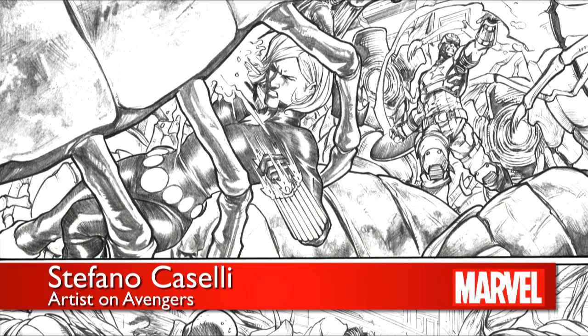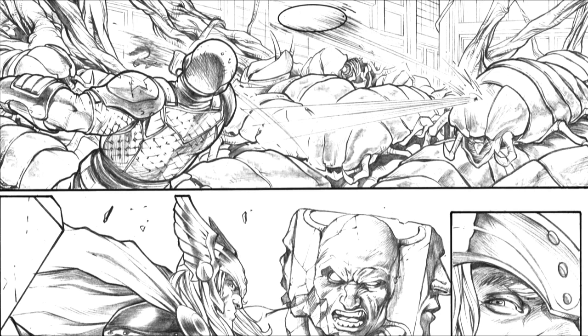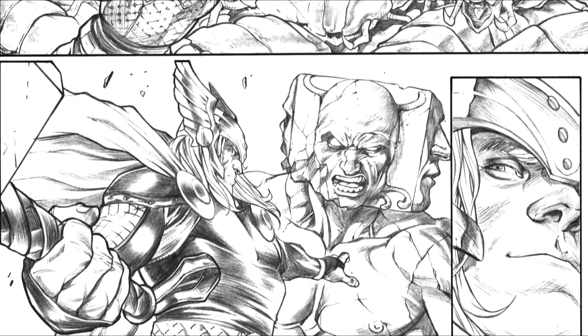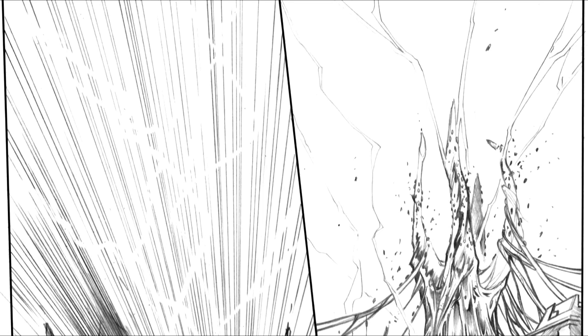Speaking about my process, I usually start reading the whole script and I start sketching every page, just putting on paper the first ideas I have in my mind. And after that, I start to give a sense to the page, taking care of the storytelling. That's the most important thing in comics, I think.